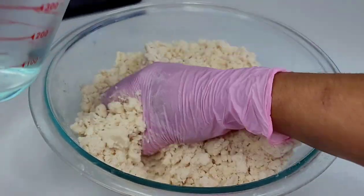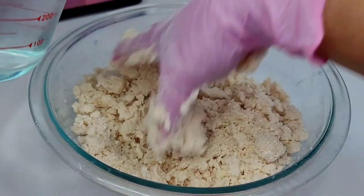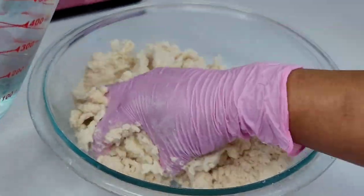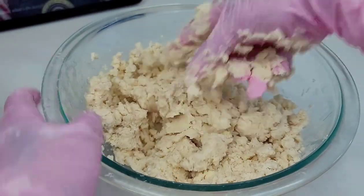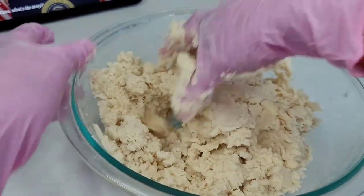Once the flour mixture starts to resemble wet sand or breadcrumbs, that's when we'll go in with our cold ice water. You want to add it a little at a time and just press and squeeze, press and squeeze the dough until it all comes together into a ball.